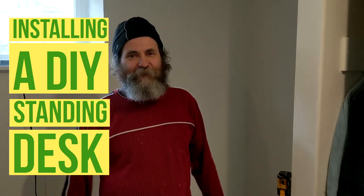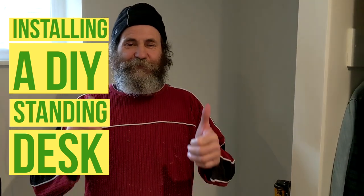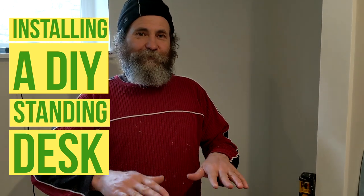Hello my friend, here's Bayan with Bayan Renu. In this video I'm just gonna show you guys how we're going to install a standing desk.